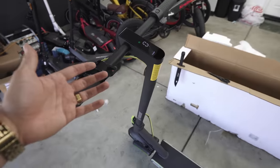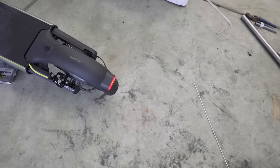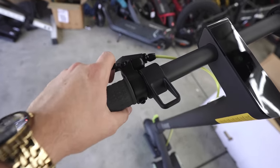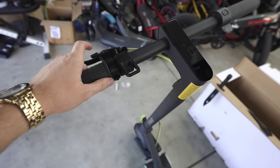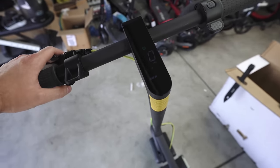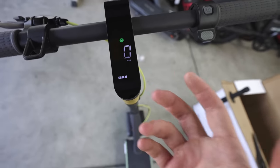They say it has three drive modes. Push the power button once and it turns on the headlight and tail light — you can see both. It also has a brake light — yes it does. It has all the functions you'd really want. It does have a bell, which is nice — much more pedestrian friendly than the electric horns some scooters have. A little chirp of the bell won't hurt anybody's feelings on the bike trail. Pushing the power button twice goes into sport mode, again into walk mode, then drive mode — those are the three drive modes.